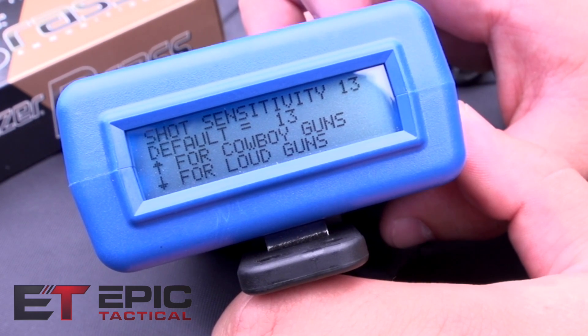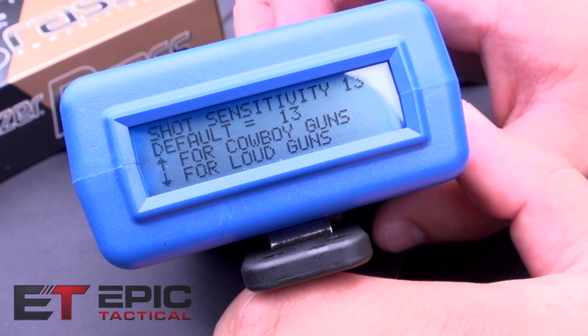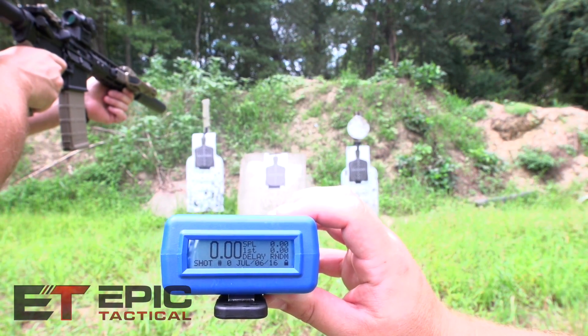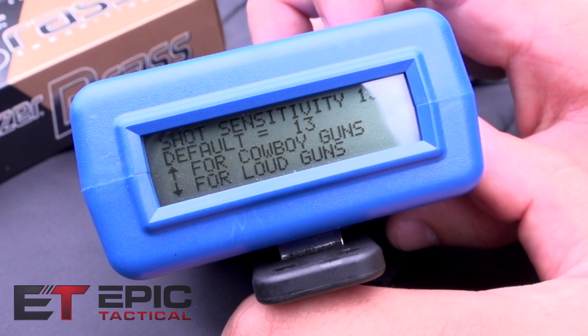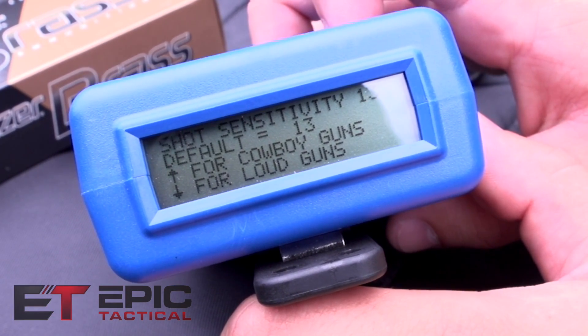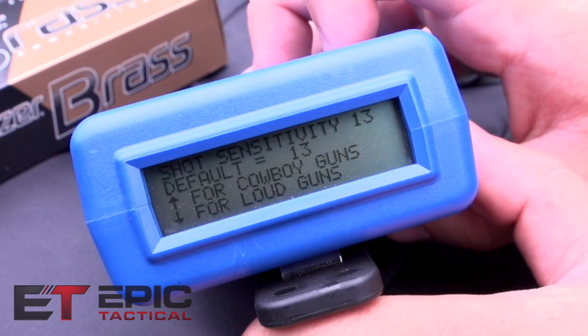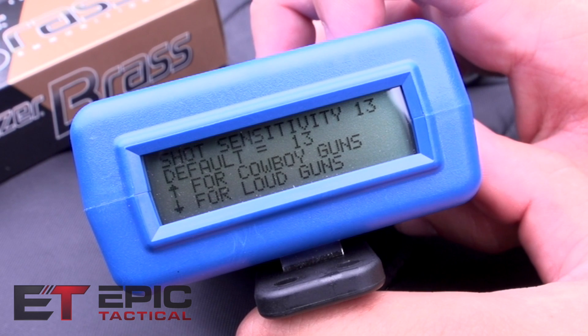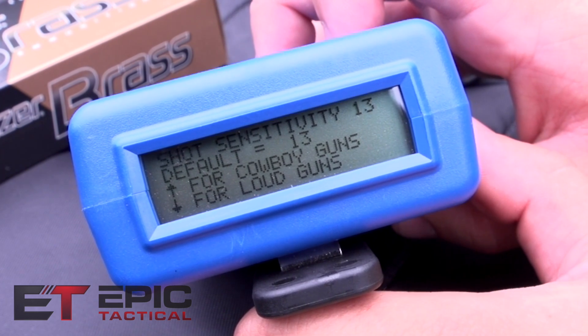This is your shot sensitivity. We tried it all the way down to zero with a suppressed AR and it does not pick it up. Setting 13 will pretty much pick up any unsuppressed gun. I don't know why you would change it from the default of 13. We tried both the lowest and highest sensitivity settings and it just would not pick up the suppressed rifle.